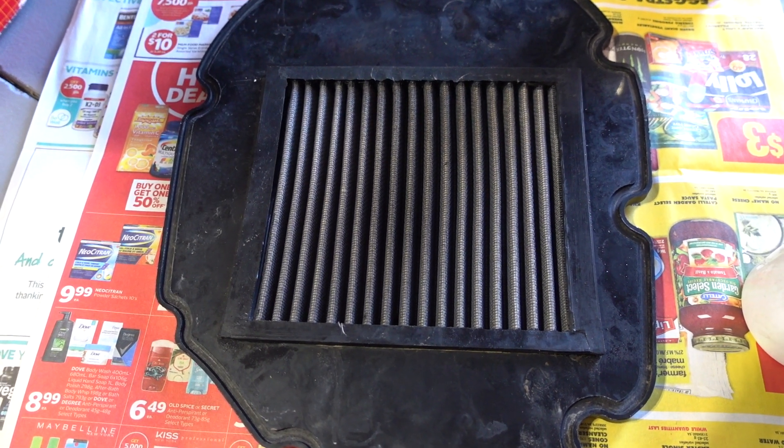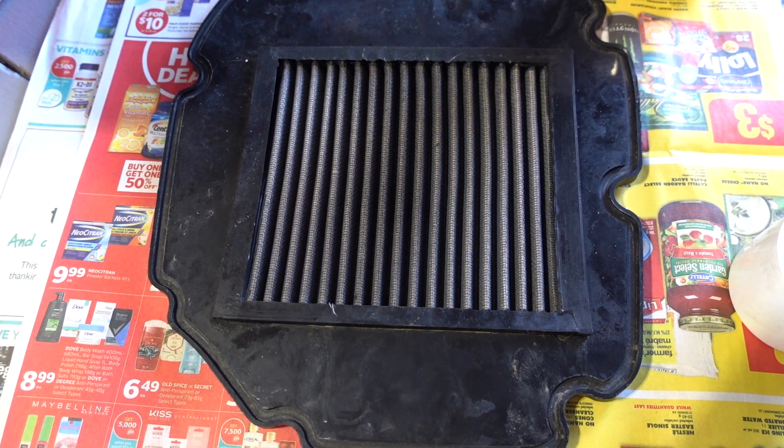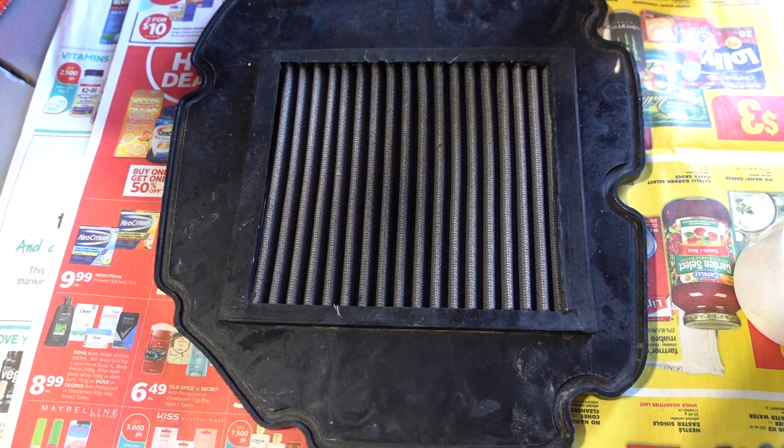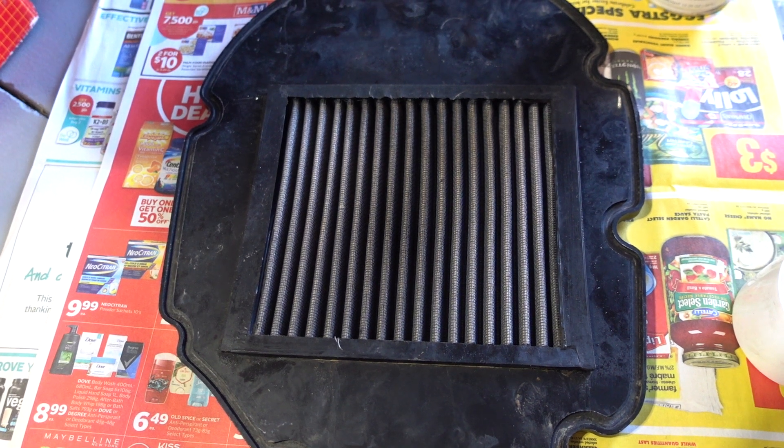We give it half an hour or so to soak through. Make sure that the pleats are uniformly red to indicate the oil has soaked through the pleats. Okay, thanks for watching.